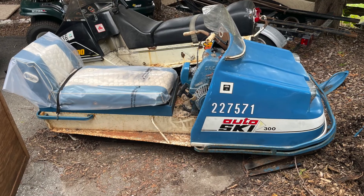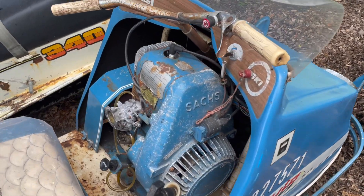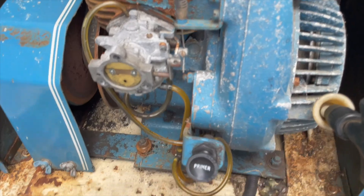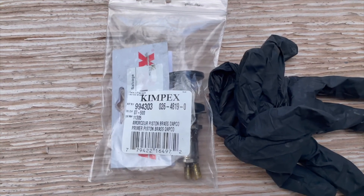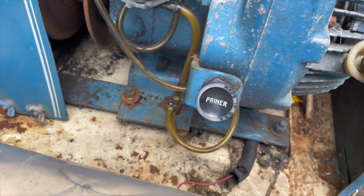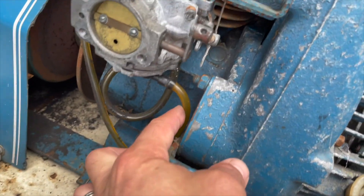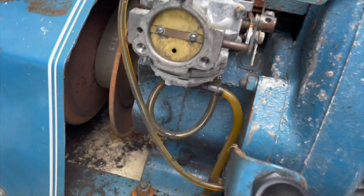Here we have our 1970 Autoski 300, the 300cc single. The primer was faulty, so I swapped it out with this model number primer here. I got the machine running, but there's no fuel coming up here from the pump or to the pump, so I'm going to pull the carb off.